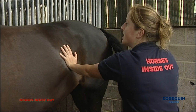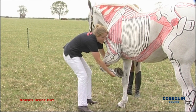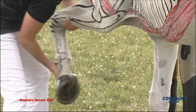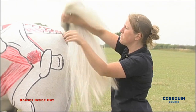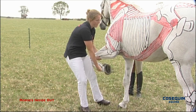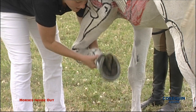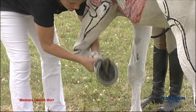If the horse is confined to a stable, it's important to keep the joints as mobile as possible. There are a variety of different passive joint mobilisations which we can do to help the horse maintain suppleness and are beneficial for maintaining range of movement.